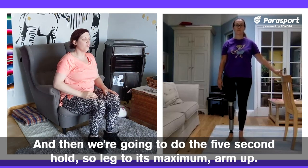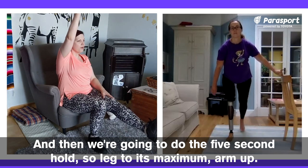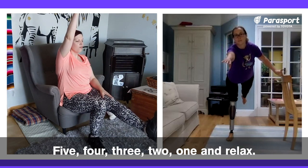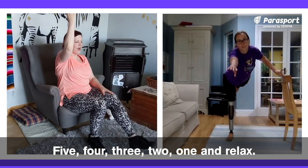Then we're going to do the five second hold. Leg to its maximum, arm up — five, four, three, two, one — and relax. Then we're going to do three on each side.